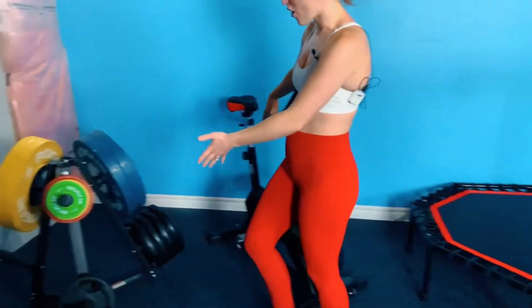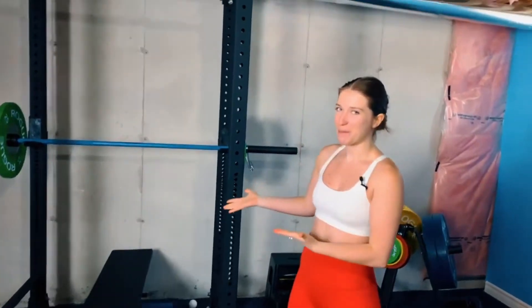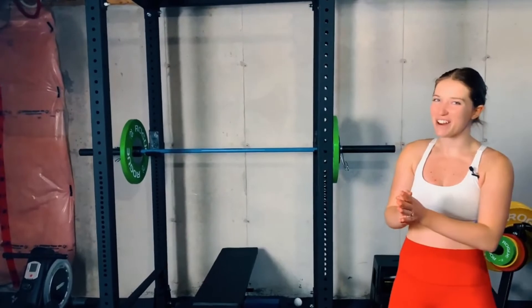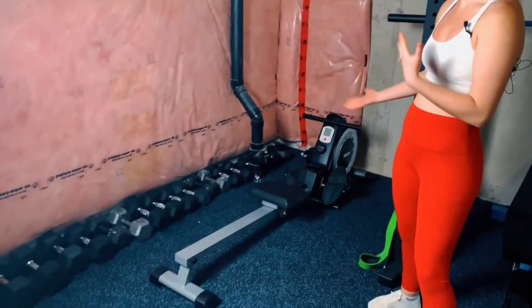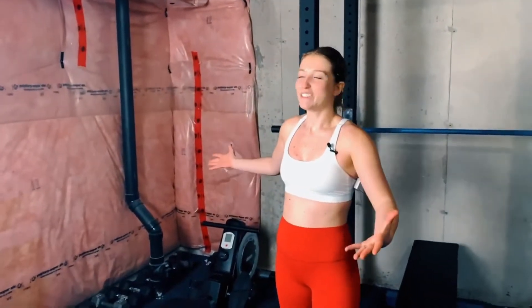Over here we have all of our plates because we love to squat, deadlift, and bench. You don't want to miss out on barbell movements because you can do great compound exercises with those and you don't want to miss out on the strength gains. We also have another great cardio machine from 1-2 Fit — the rowing machine. Full body, so much fun.